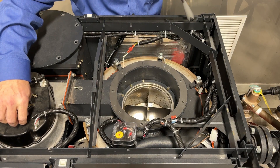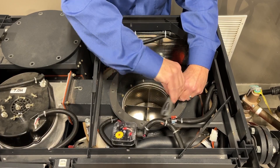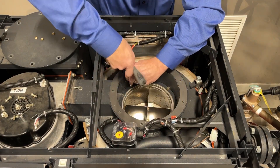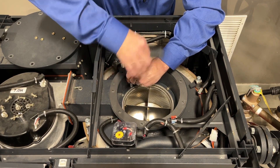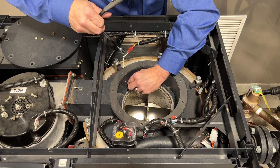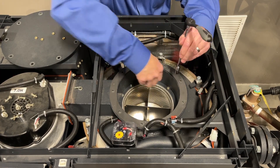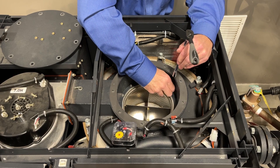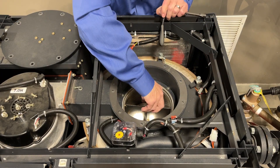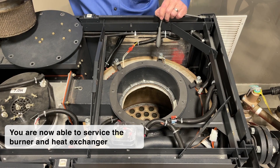Again, very simple hand tools. We will remove the nuts for the burner. After removing the final 3/8 nut, we carefully take out the burner and now we've accessed the combustion chamber.